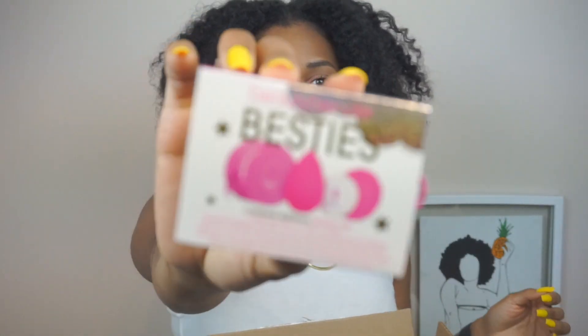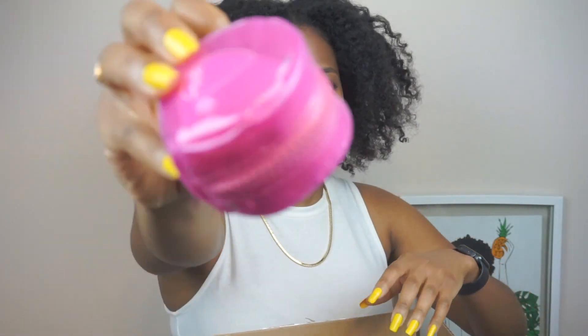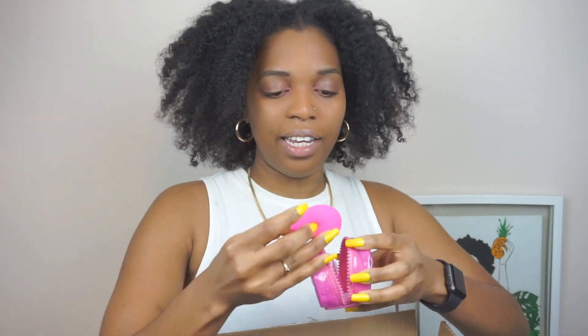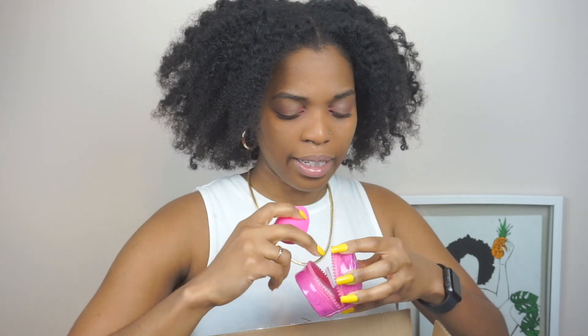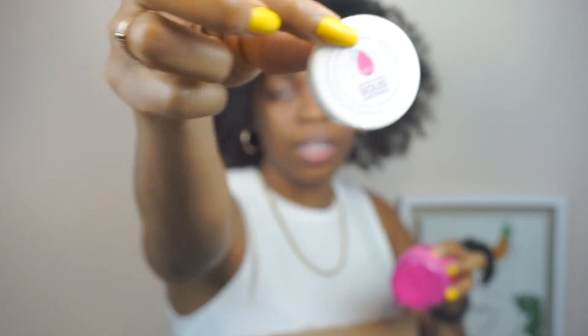Another product I got was the Beautyblender Besties kit. I cannot wait to try this — I find it so cute and I love that they offer this set. It comes in this little packaging and here's the sponge — it's really nice. The one I had before was really harsh and hard to use for applying concealer and stuff, so I figured I would try this one.